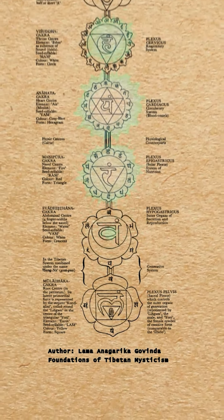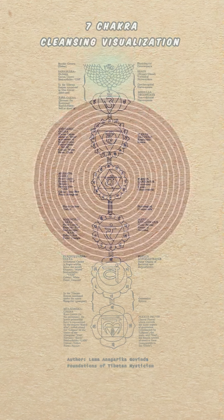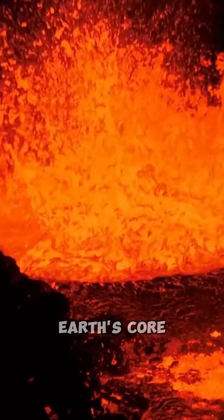First, set up a protection bubble. Then, imagine a grounding cord to the center of the Earth. Take a deep breath and release all stress and tension. Let it melt in the hot magma of Earth's core.